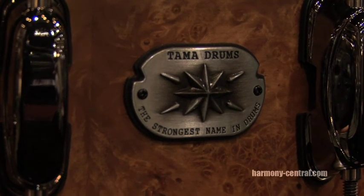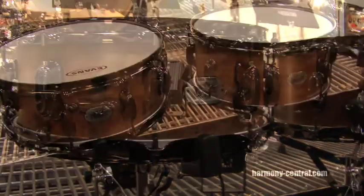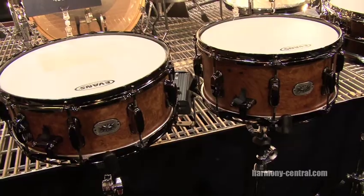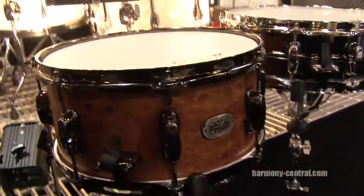The next drum we have is the Ardenwood Custom. This is an exotics version. It's got a maple burl finish. It comes in two sizes — five and a half by fourteen or six and a half by thirteen.